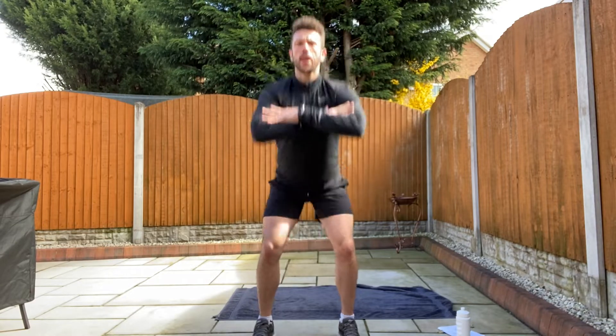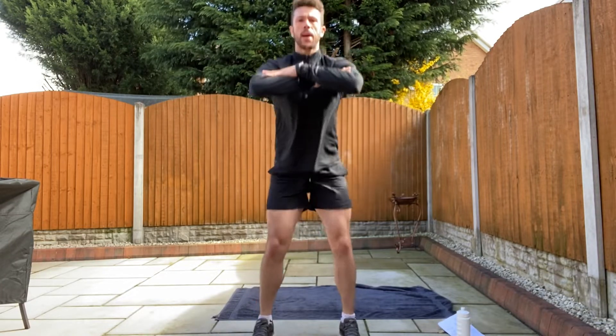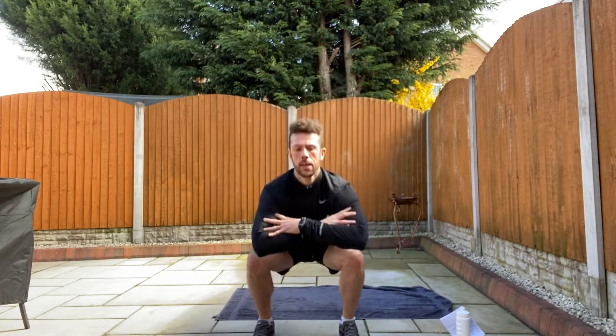Eight seconds left. Up, down and up. Remember to breathe. Inhale, exhale. Up and down. Up. Good, relax.